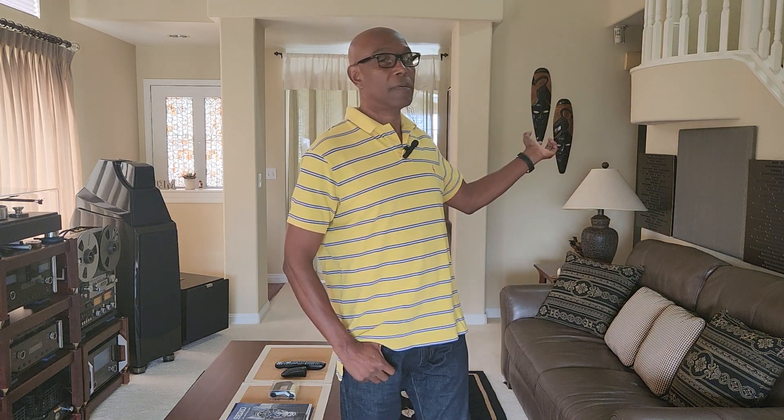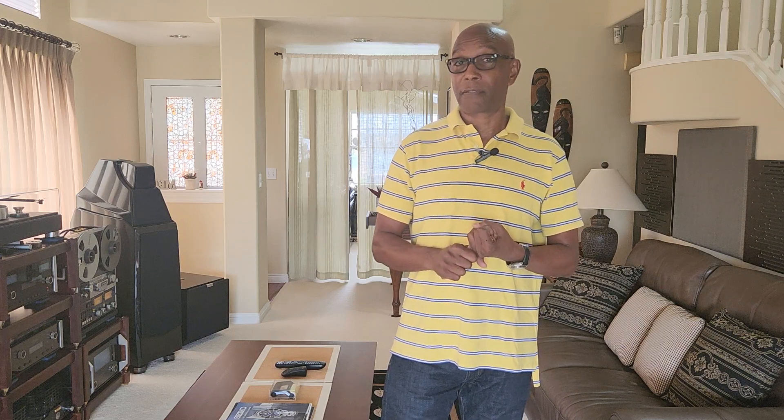I'm also going to talk about the room treatment that I did. The question is, I've been asked several times: what room treatment should I get? I already have the MEN220 — is that good enough for my listening room? Some people say it's best to just use the room correction device and be done with it.